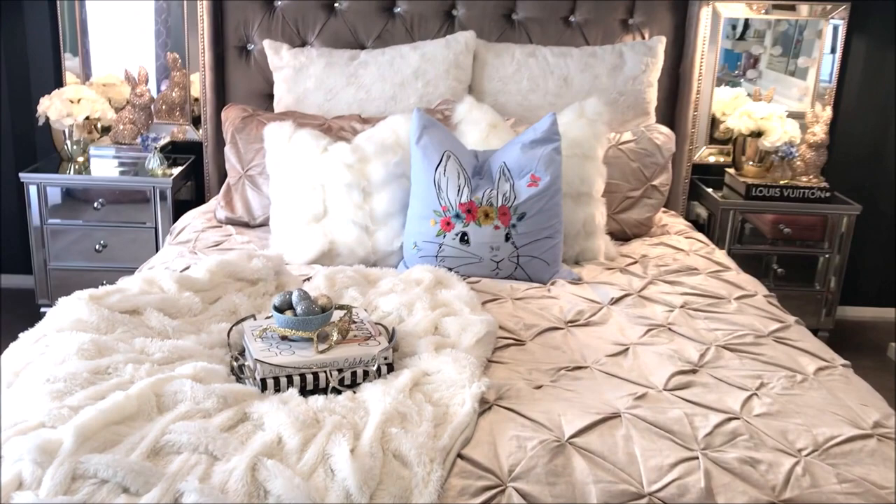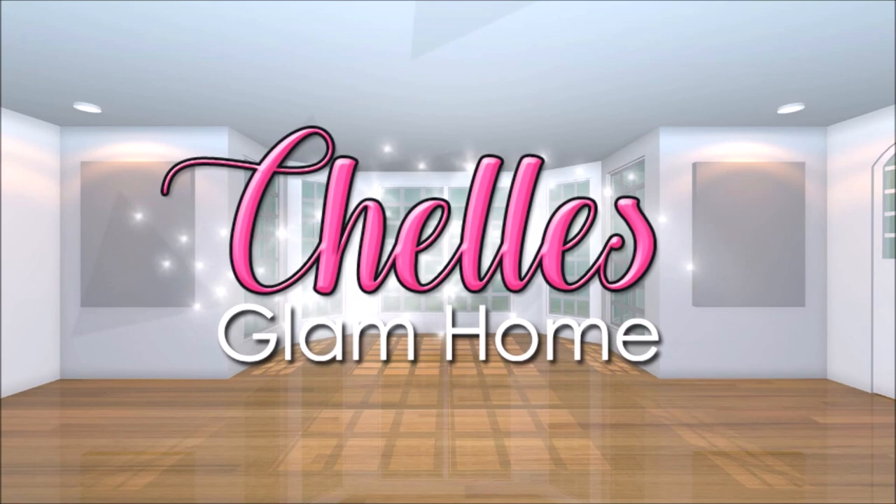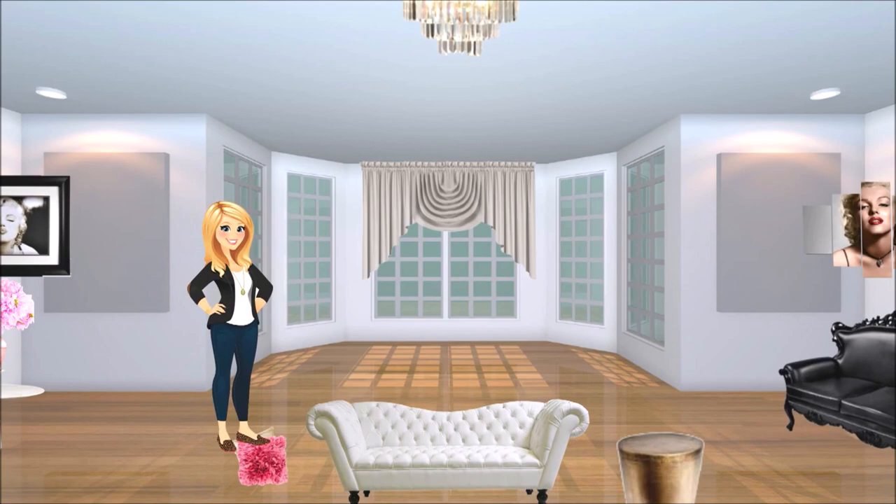Hi everyone, and welcome back to Shell's Glam Home. Were you bopping along to that song? Cause your girl Shell was! Today's video is a DIY Z Gallery inspired glitter canvas. I hope you enjoy.